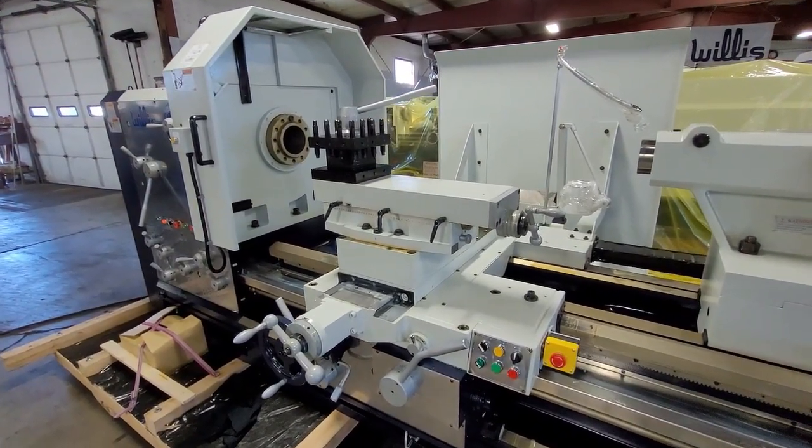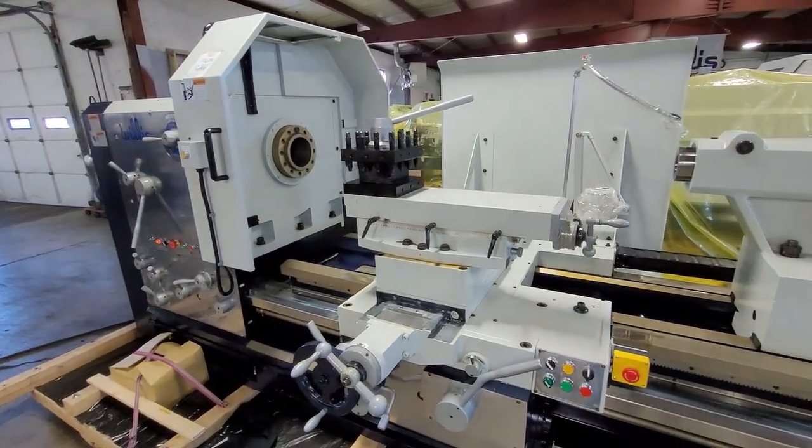Thanks again for your interest in the Willis PK lathes. We hope to hear from you soon.